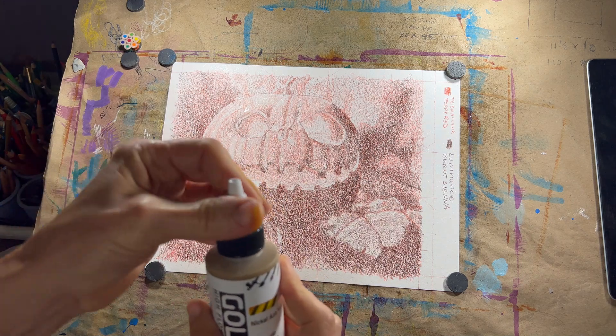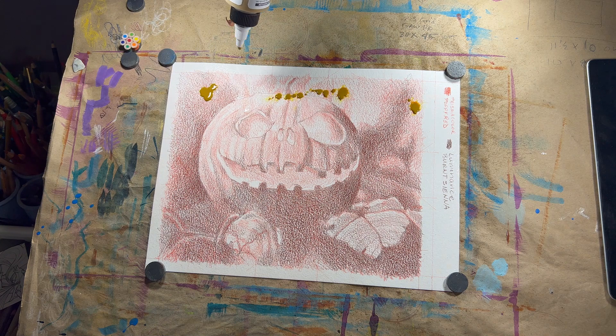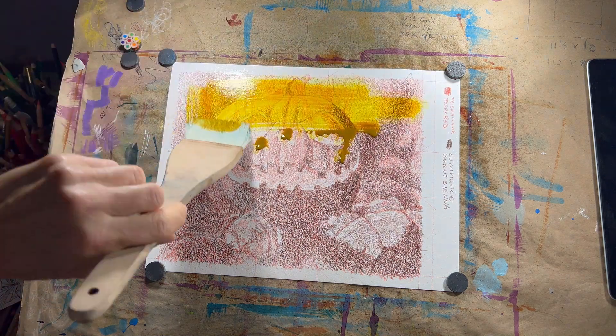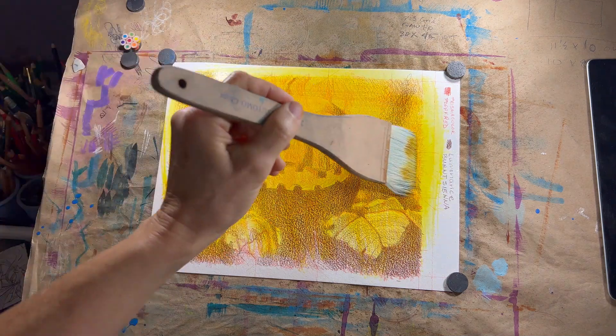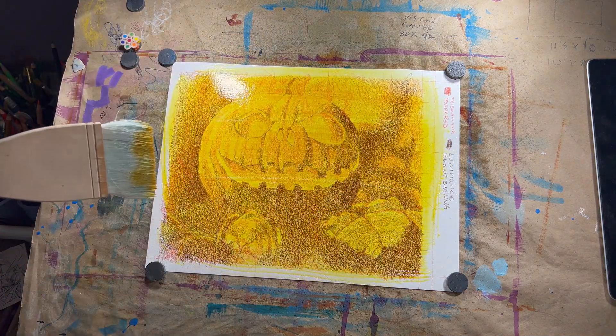Give your pigment a shake and drip it on. I'm using two different pigments to approximate another color — you can use just one. Just start smoothing it on. I love this intense golden yellow. I almost want to stop right there and call it done, but I'm going to continue on.